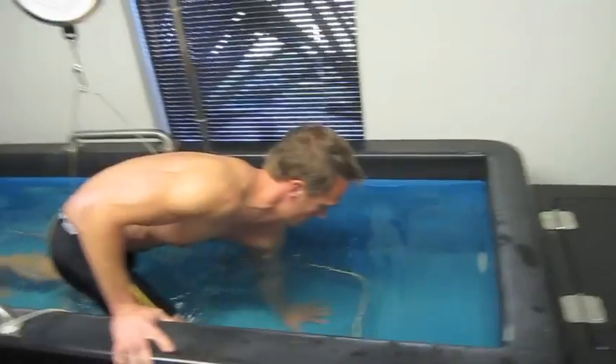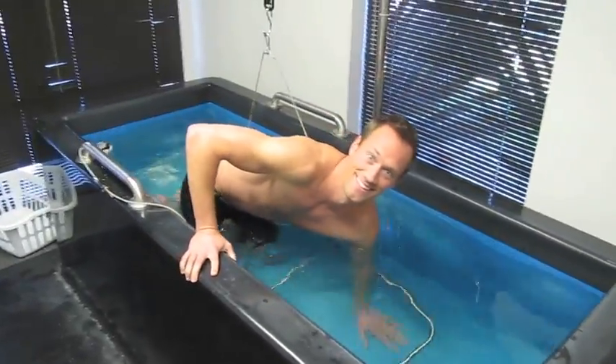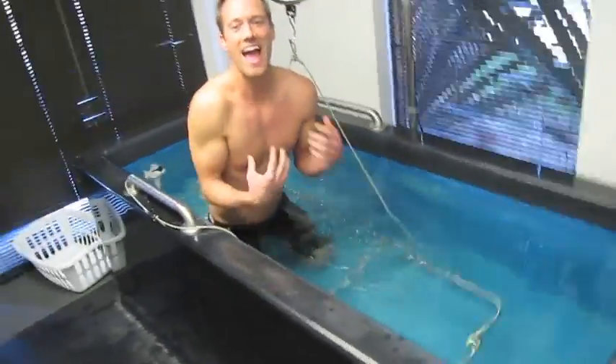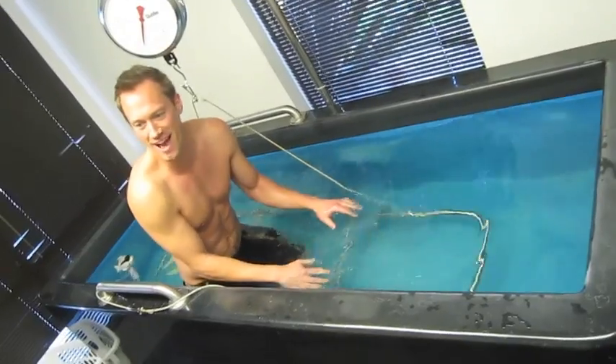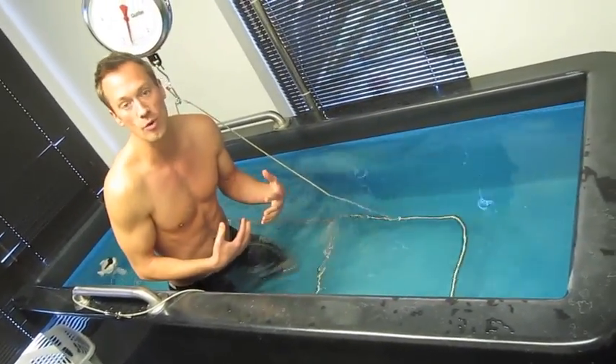So here we go. That's scary — I'm going to be nervous. You have to just exhale all of your air. You have to exhale all of your air because air will be confused as fat.